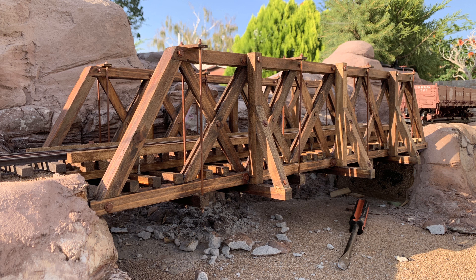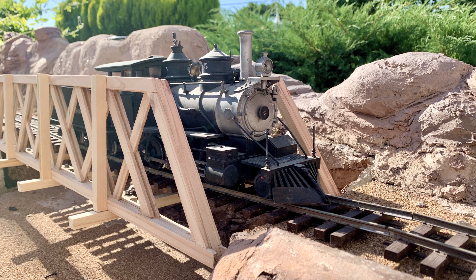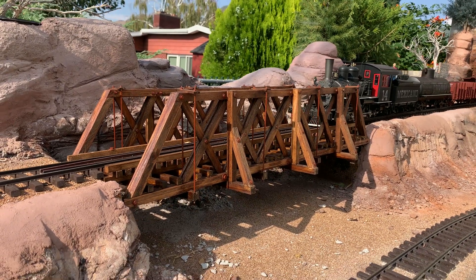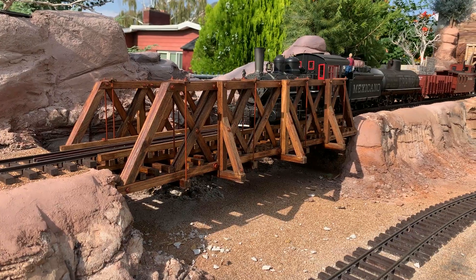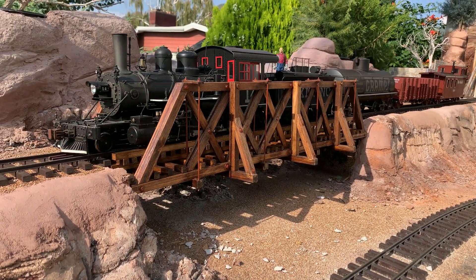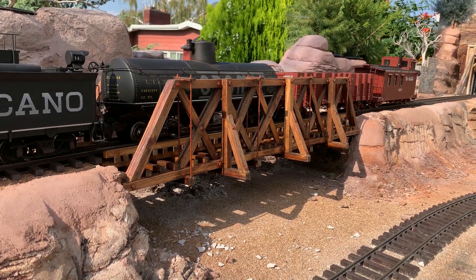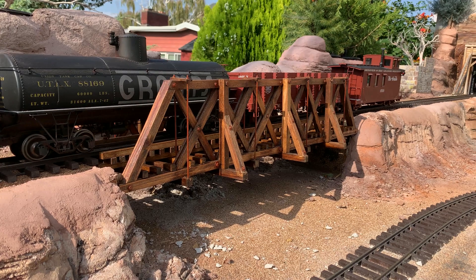Just to get caught up: what we've been working on so far is building the wood truss. We've been through quite a few steps finishing this up, hopefully you've been following along. At any rate, the wood truss is now finished and it sets in place quite nicely - everything fits. All that remains are the two stone abutments, but I have been running trains across here and it's working just fine and it's actually pretty strong as is.